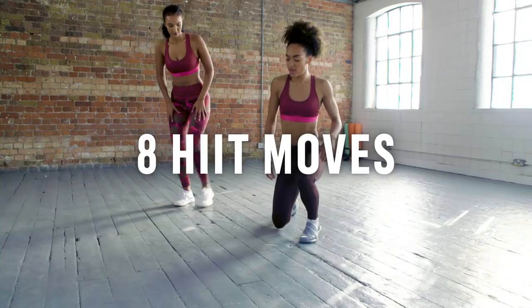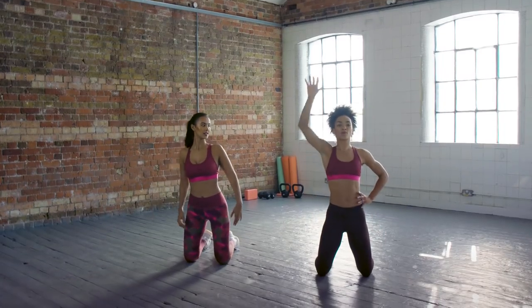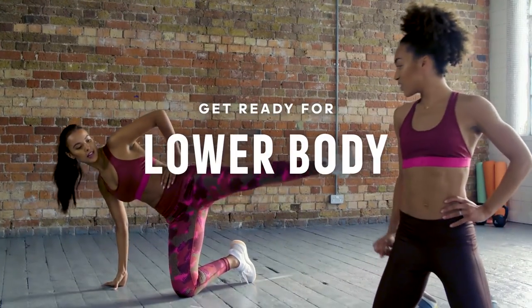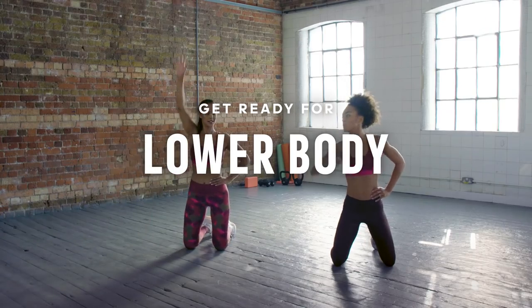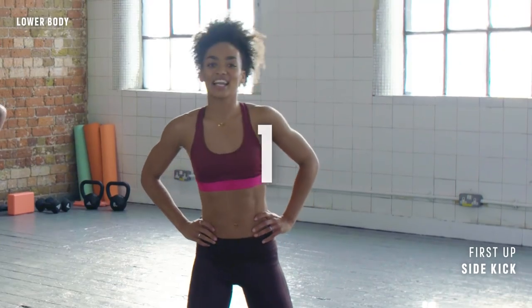Both of these exercises are going to work the movement. So the first one — we reach up with one arm, then you take the arm down and kick out towards the side. We'll do 15 seconds on each side and then we'll change. Alright, you ready? Follow me. Let's go.